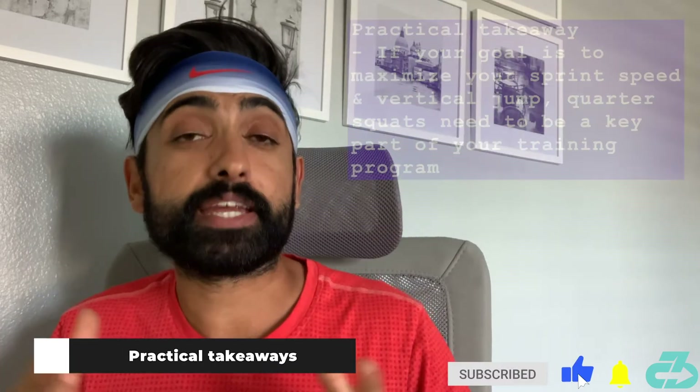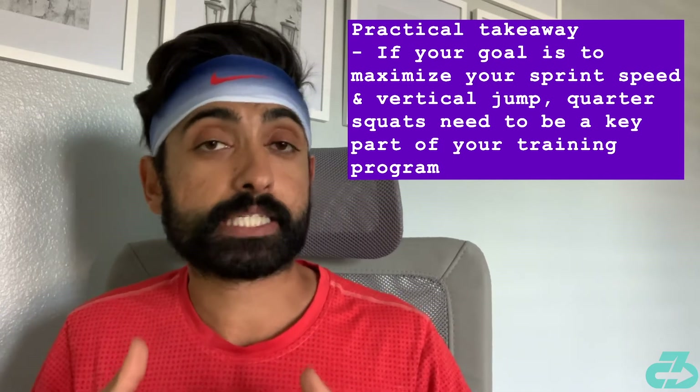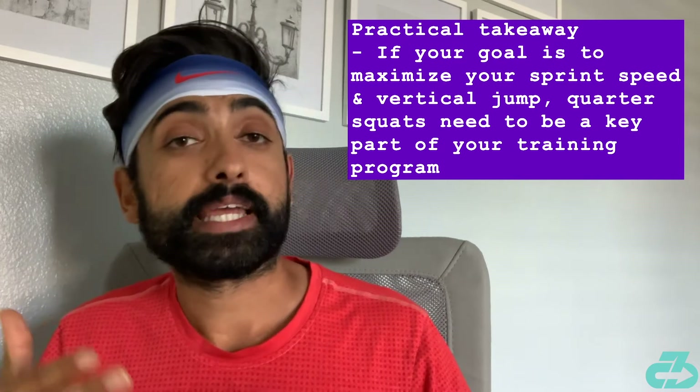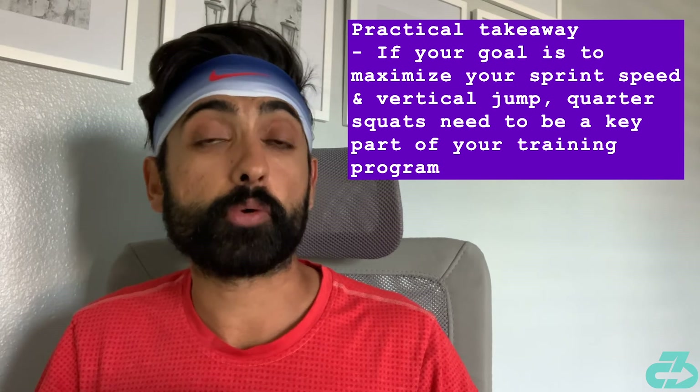The key takeaway here is clear: if you're focusing on optimizing and maximizing your sprint speed and your vertical jump, it's really important to include quarter squats into your training program.